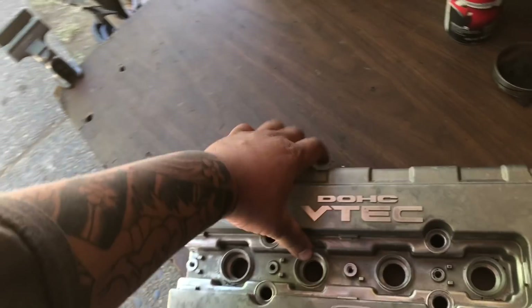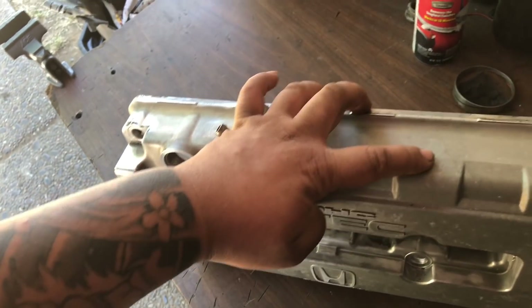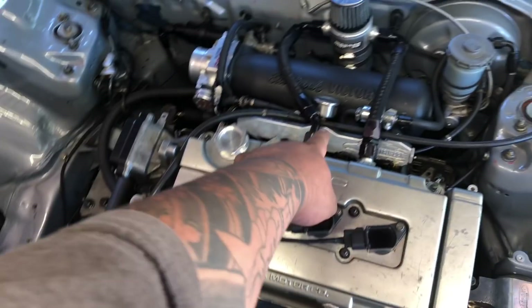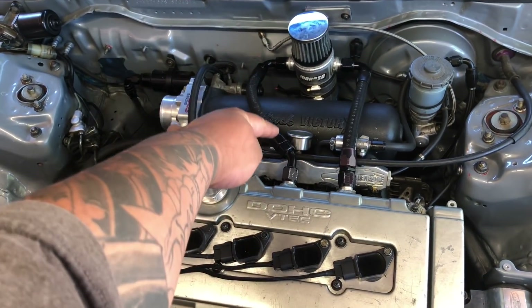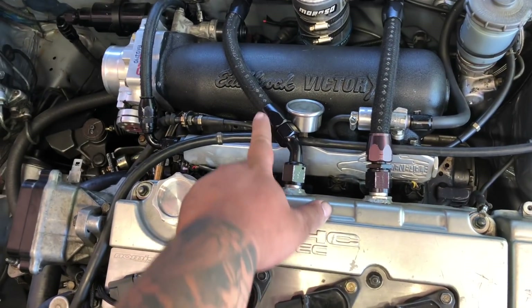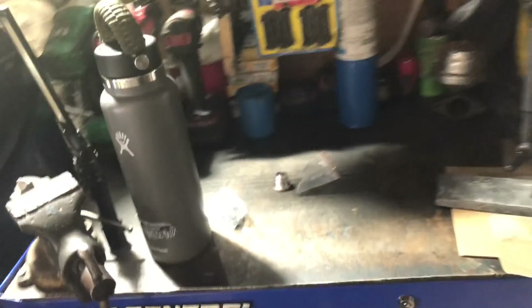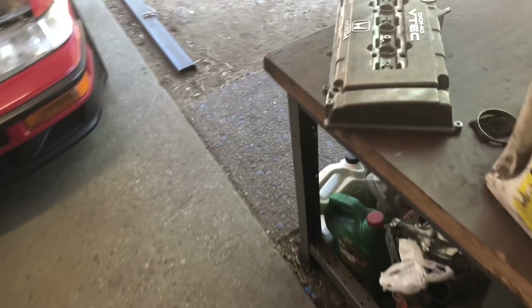I'm pretty much just going to drill the two holes in the back as high as I could so that way it'll clear the Golden Eagle fuel rail, fuel pressure regulator, and the gauge itself. You can see this one has a 45 to kind of cock it away from this guy. I got the bungs the other night when I went to BR Fittings to grab some of the other things I need, and I have them right here. So I'm gonna go ahead and get these holes drilled out and welded up.